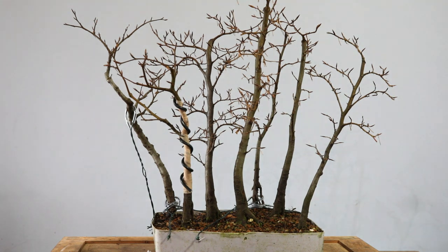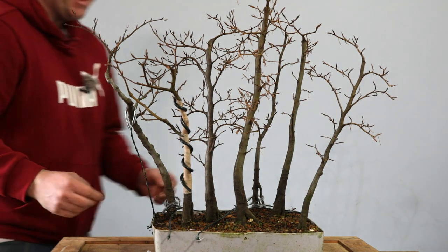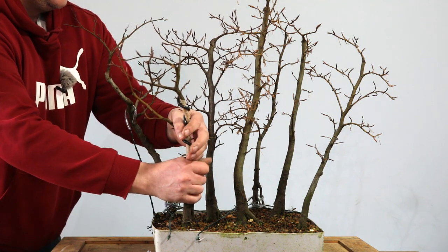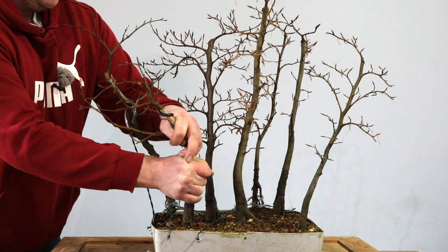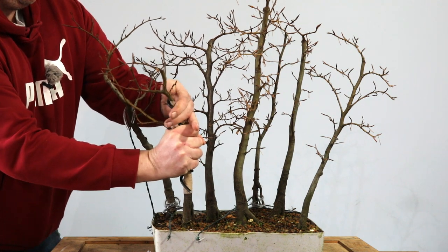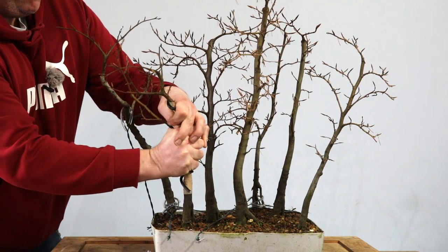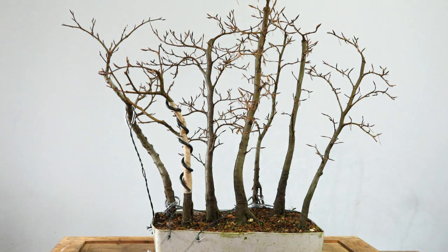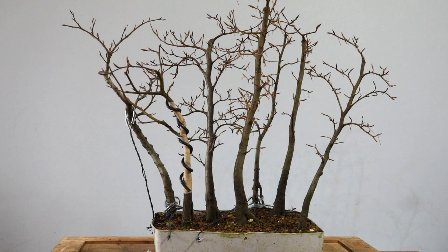Let me come behind the camera to take a look at that. Yes, straight away I prefer it — I think it's going to be better without it just being pulled across, with it having that curve in this direction. There we go, I don't want to go too much further with it than that. Yes, it just works — it works much better, I definitely prefer it.